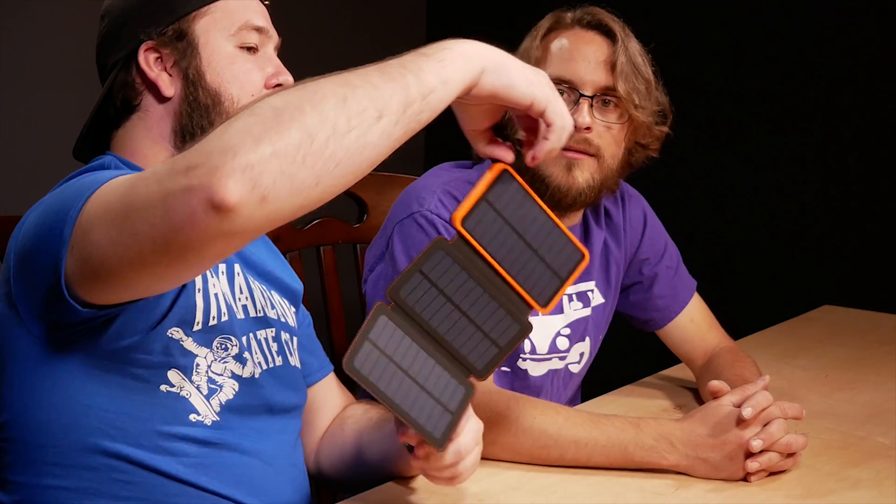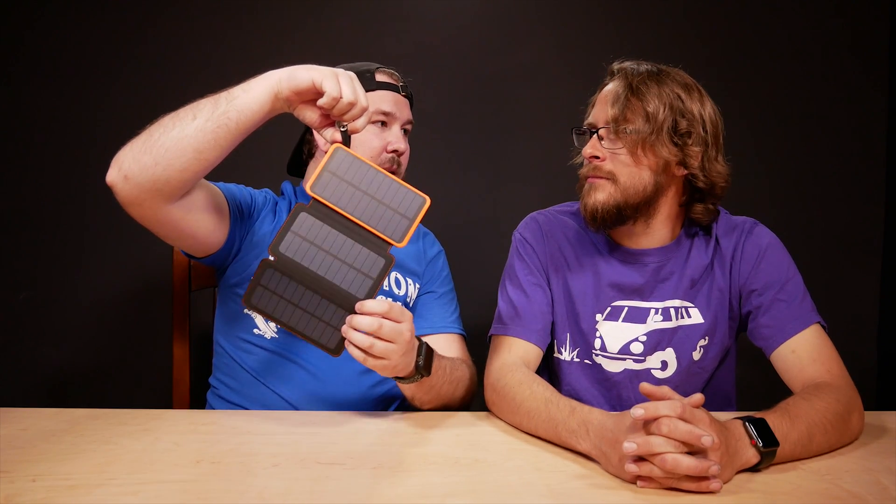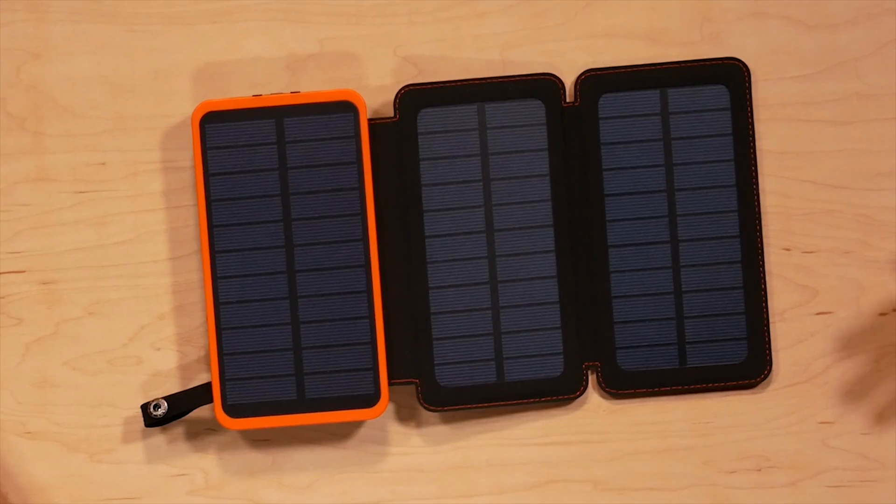You could attach a carabiner here and hang it from your backpack while hiking with the panels out the whole time, charging up the battery. The solar panels won't charge the whole battery pack in a day — it would take a few days of sunlight, close to a week even, because you only get sunlight for so many hours a day.